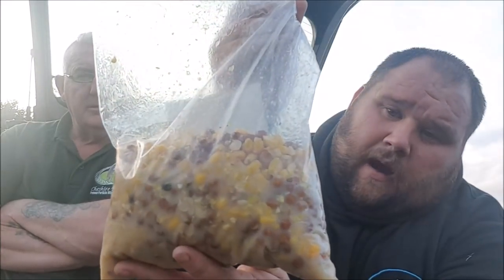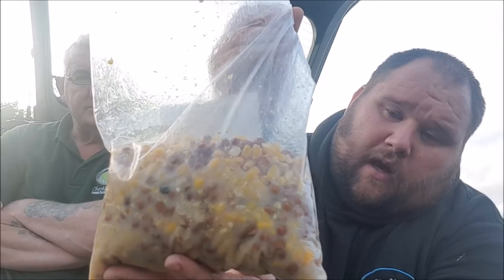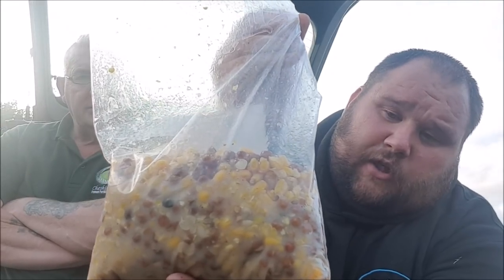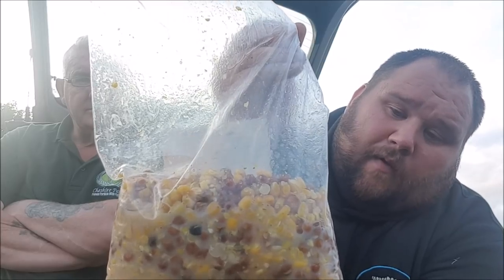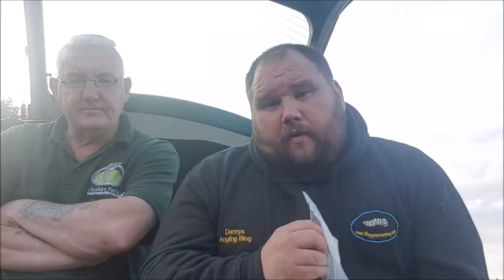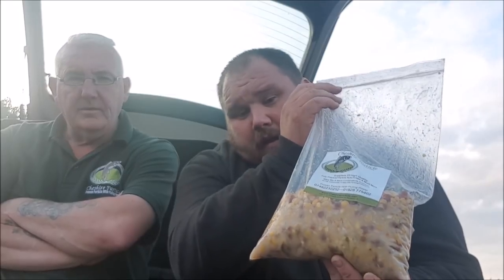It allowed us to put bigger particles on because we knew how clean the spots were. We knew just to keep them ticking over once a week. We've put the mix you've seen in this video on once a week to keep the spots clear. But on the other baiting up, we've gone with much bigger particles. Because we know the spots are clear from the underwater footage, it's allowed us to put much bigger particles into the swim. In there we've got tiger nuts and maize, and once a week we've been putting tiger nuts and maize on those clear spots.